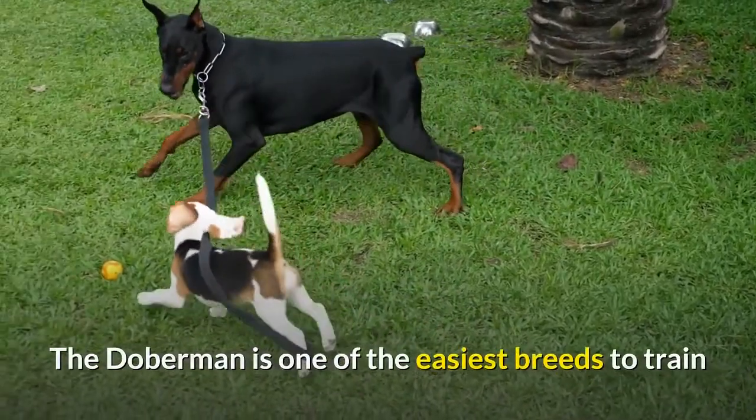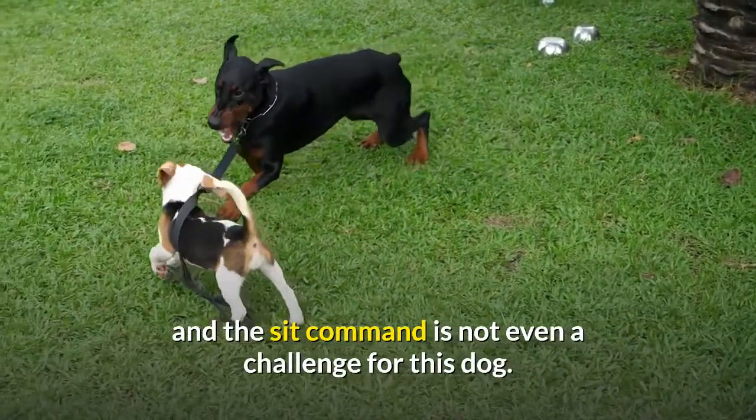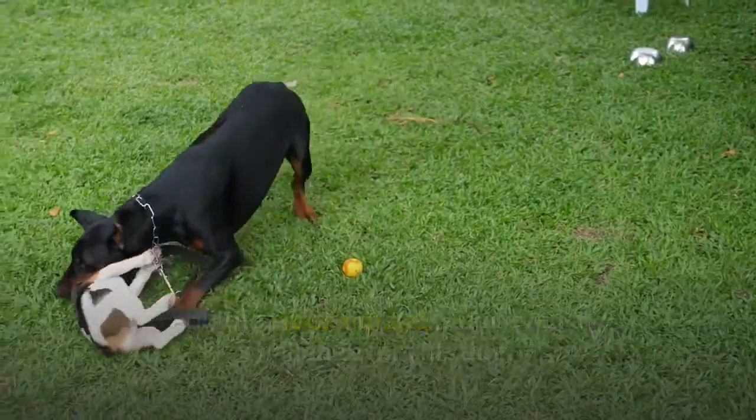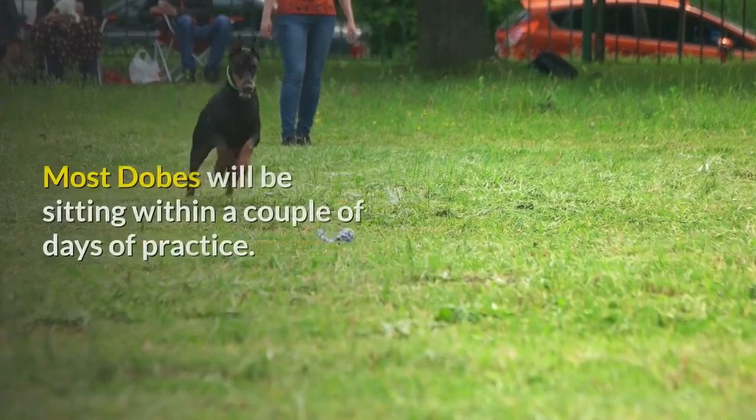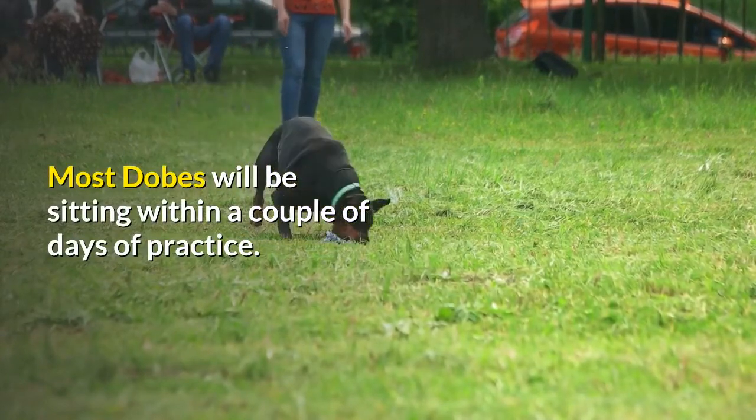The Doberman is one of the easiest breeds to train, and the sit command is not even a challenge for this dog. It's amazing how quickly the Dobie masters basic obedience commands. Most Dobermans will be sitting within a couple of days of practice.